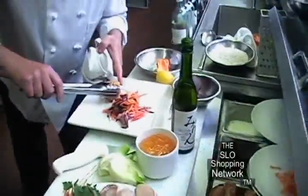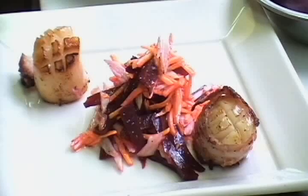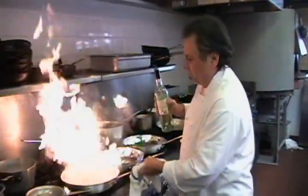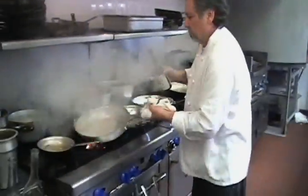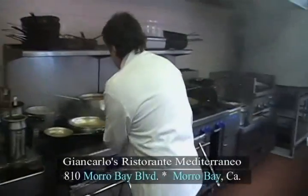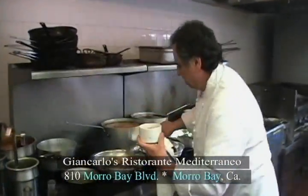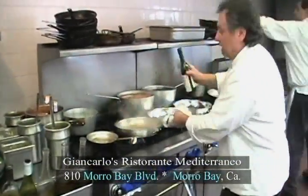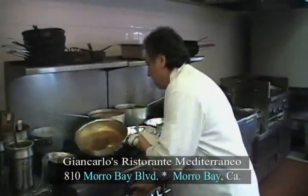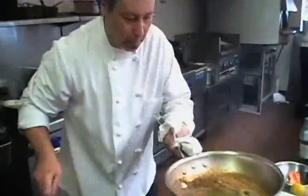Now that it is ready, we will be taking the scallops and putting them right on the plates. Now we are going to take off that excess oil, and what we are doing is we are going to add a little white wine. We are going to add the mirin — this is the sake. And together we are going to add a little touch of butter. The sauce is going in, and of course we are going to use some orange marmalade. We are going to stir all this and now we have that sauce — we are going to put it right on top of the scallops.